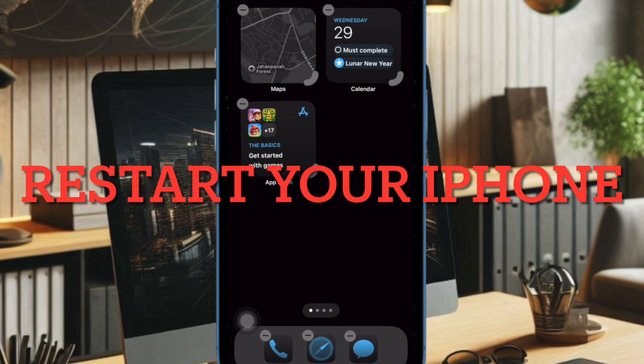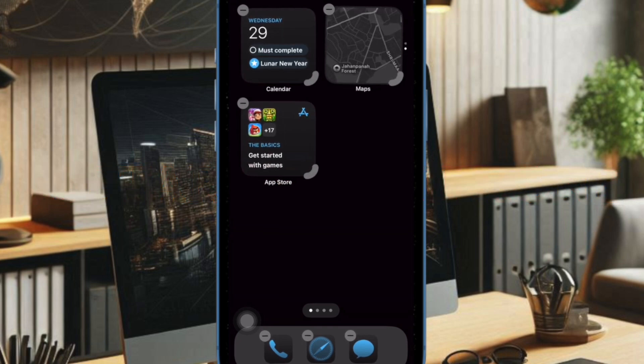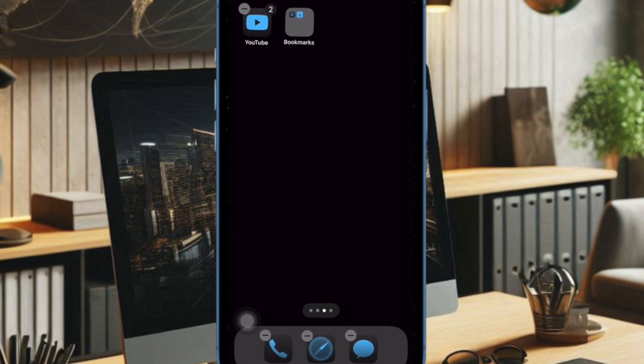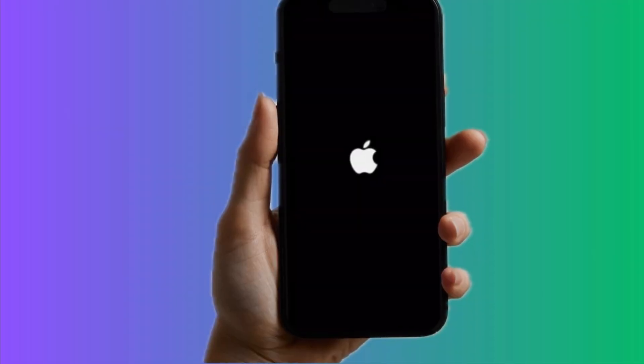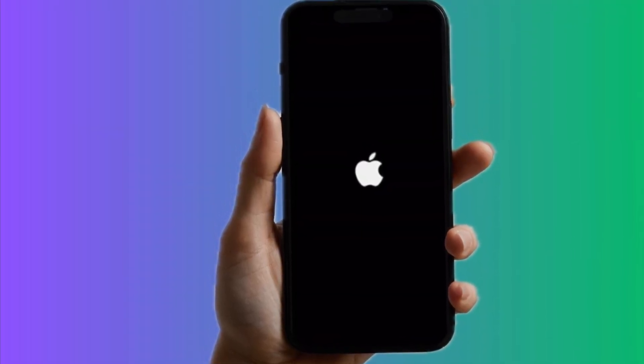Next, I recommend you restart your iPhone. iPhones occasionally experience software glitches or background app conflicts which can disrupt features like haptic touch. Restarting the device clears temporary system errors, resets processes, and often resolves minor performance issues. To do so, hold down the power button and the volume button simultaneously.